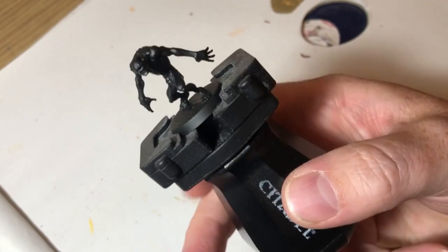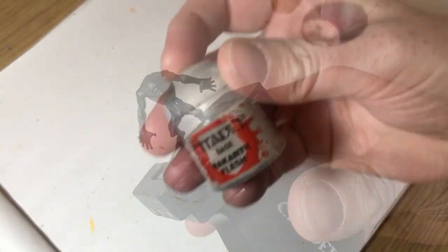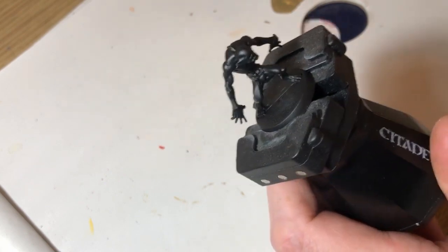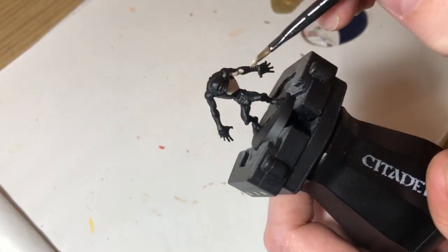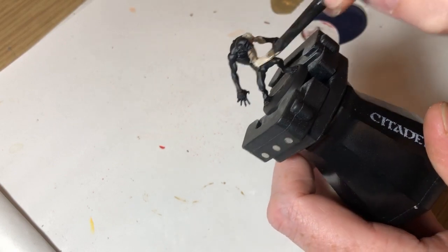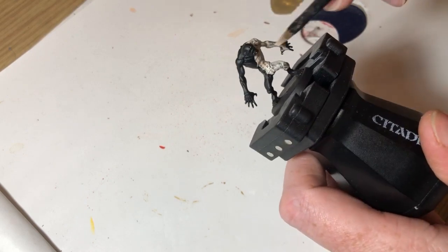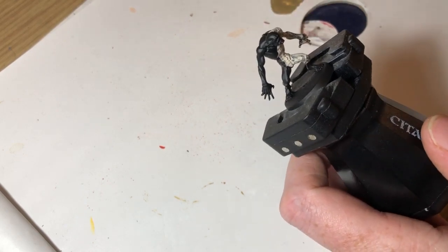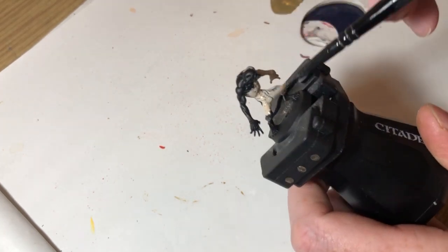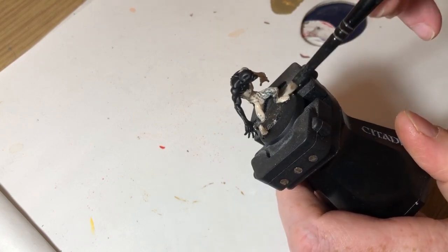So anyway, here I have the Urgal, spray primed in black. We are going to use Rakarth Flesh to do a base coat. Rakarth Flesh is already quite a thin paint so I'm thinning it down a little bit more, and I'm going to do two coats to get a solid base coat over the whole thing. What I'm going for with this alien is a kind of green-tinge body that has never really seen the sun, so it's very pale — it reminds me of the creeper creatures from Descent.